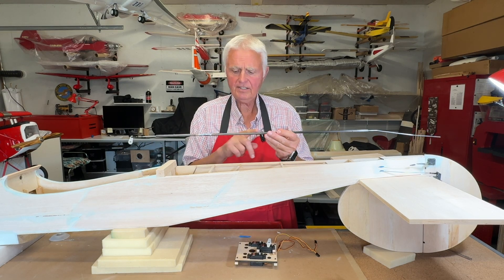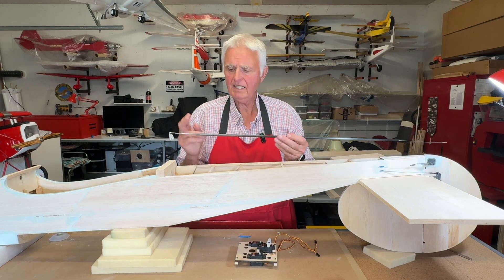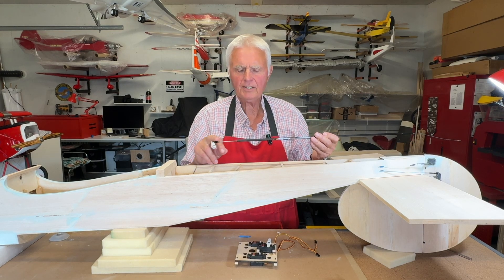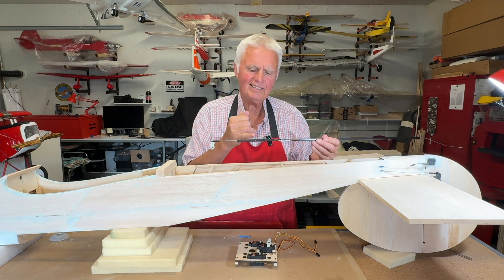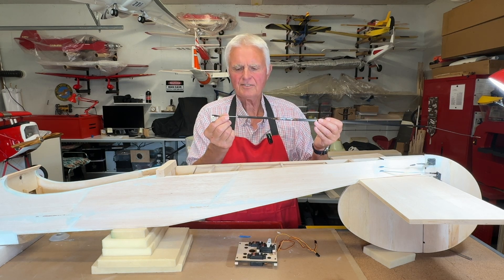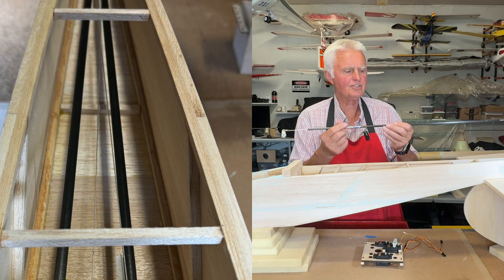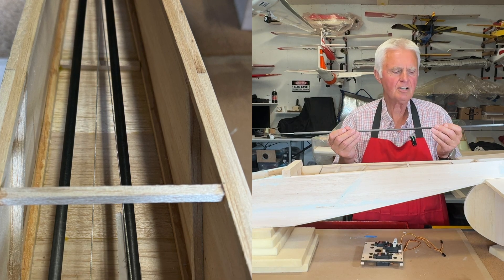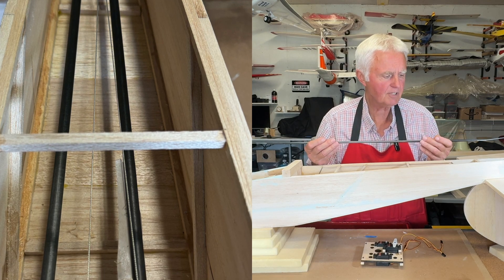These are basically arrow blanks used in archery, and the ends have been cut to the appropriate length. The piano wire connections with threaded ends have been installed. There's actually a 90-degree bend in the wire which exits the side, so you can't really pull it out — it's also filled with epoxy, making it a very secure connection. These are made out of carbon fiber, they're hollow, very strong, very light, and they work really well as push rods.